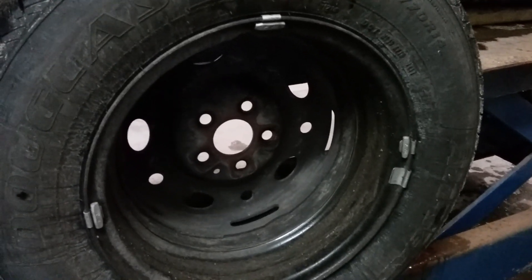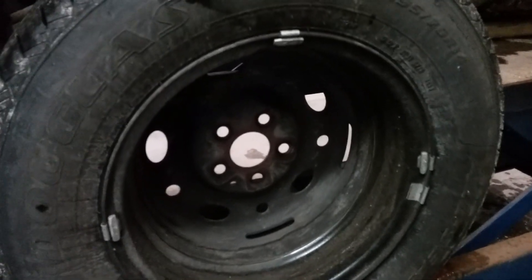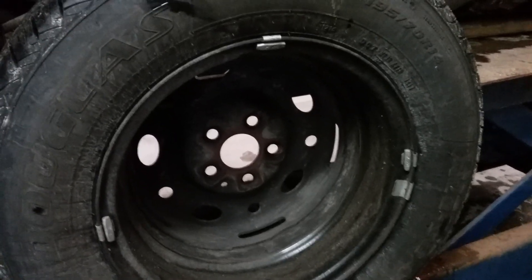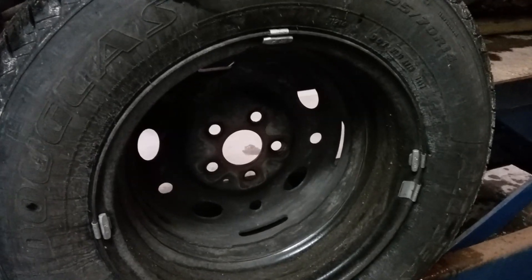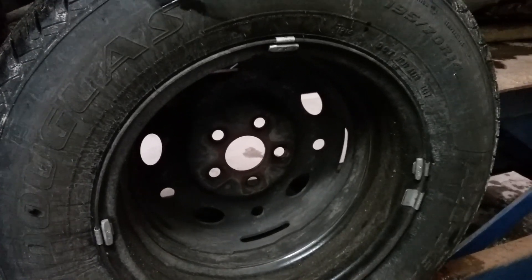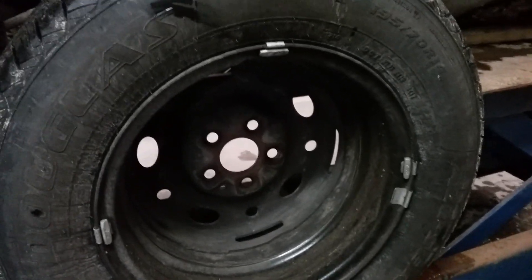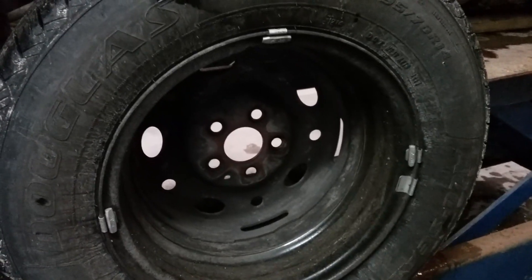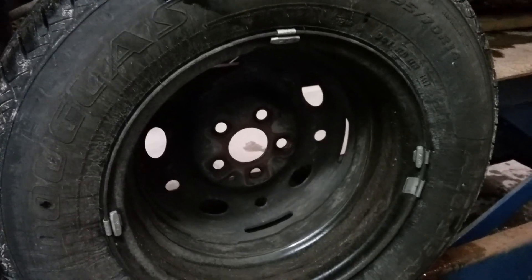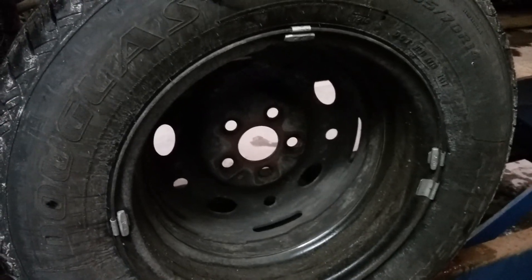They don't understand the concept of spin balancing or dynamic balancing. It's probably in balance if you put it on a balancer, but all that weight is not needed. If one of those weights comes off, not only is the wheel out of balance, it's extremely out of balance because there's weight where it is not needed. One wheel weight would probably take care of all four of these. If I had more time I'd balance it to show you, but I don't know what she's going to do with the car yet. Be safe, thanks, bye-bye.